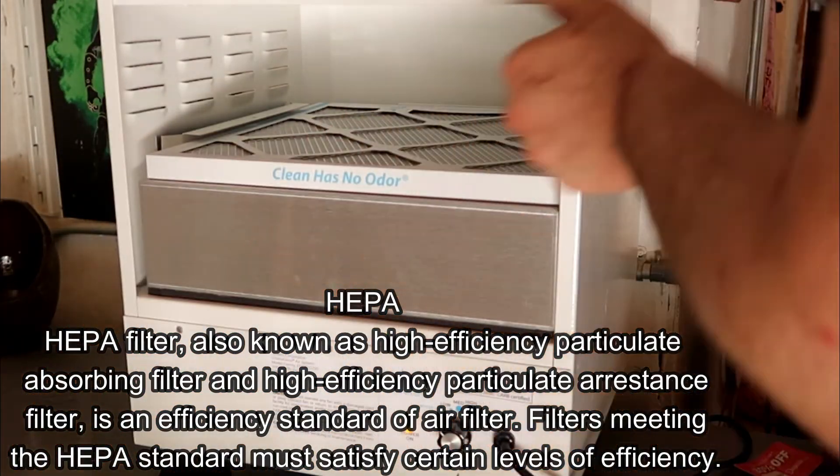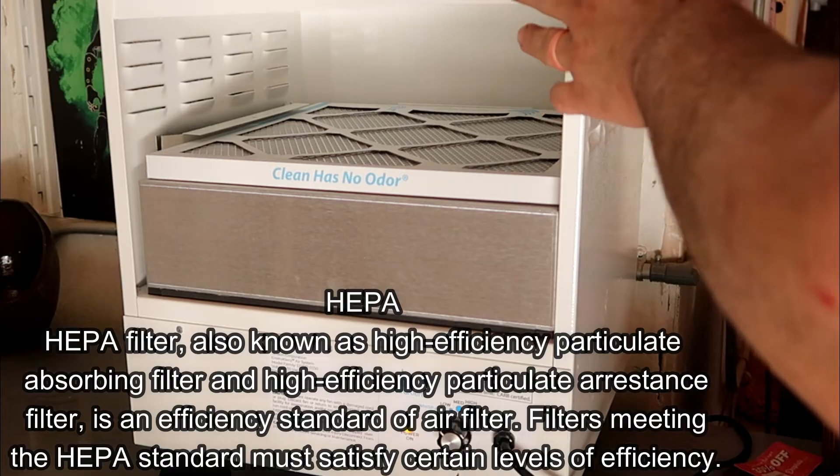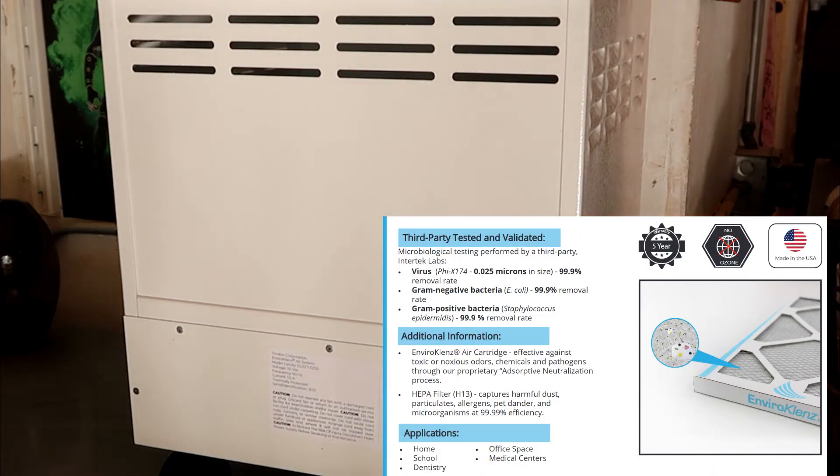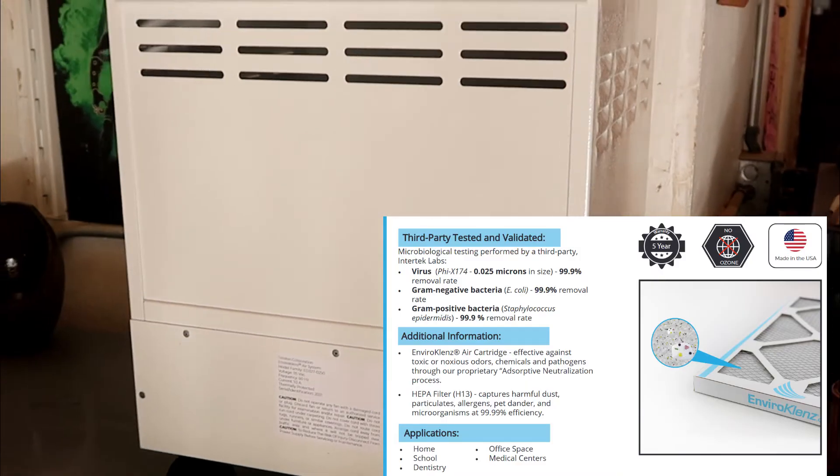The HEPA filter captures harmful dust, particulates, allergens, pet dander, and certain microorganisms as well. It also treats air up to a thousand square feet, which is important for me because I don't have that much space in my studio to begin with.